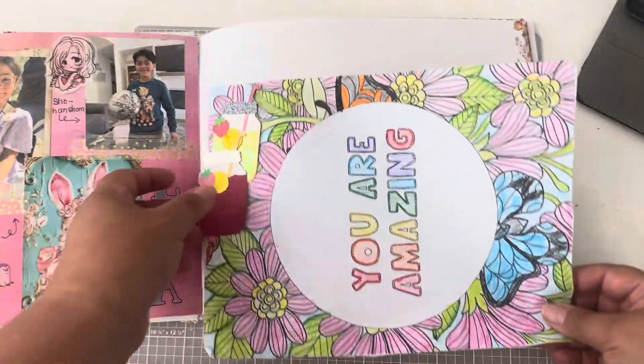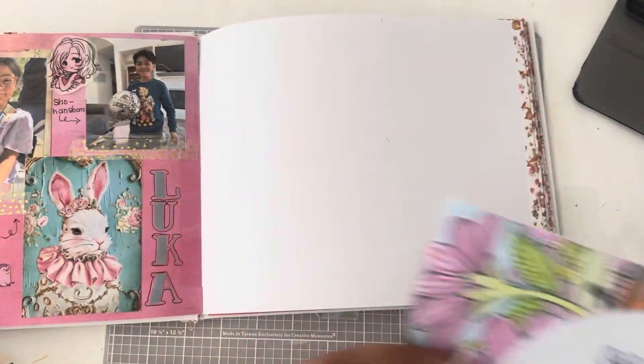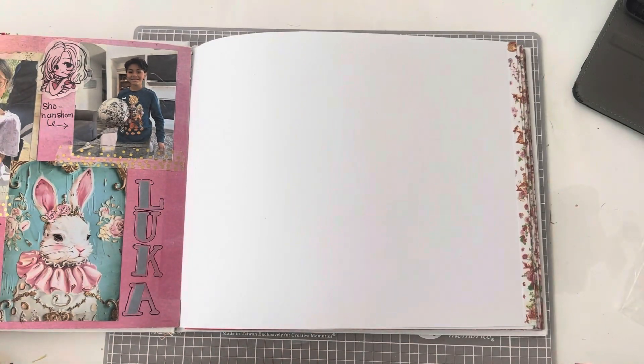For this spread I'm only going to use one page. I later thought I should have used another page where I could use two pages, but in the end it turned out fine because everything did fit in one page.